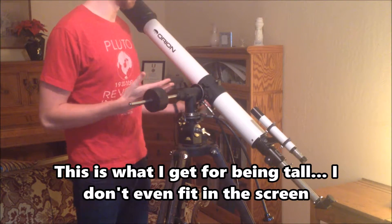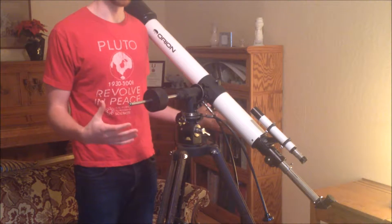So today I'm going to show you how to adapt the iPhone mount that we made last week into one that may work for your telescope at home. I thought I would just stand next to the telescope so you can see how enormous this thing is.